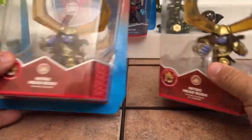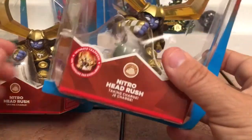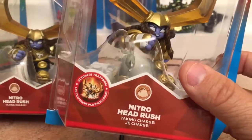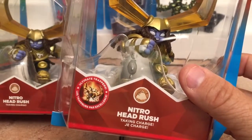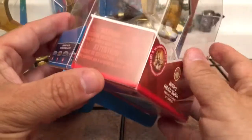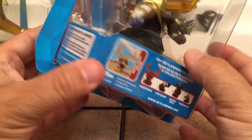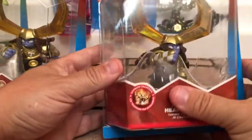I want to do a quick comparison of just the packaging so you can see. On the American packaging — actually it's North American — it's got both English and French on this packaging, and other than that almost everything else is the same as far as the packaging goes.